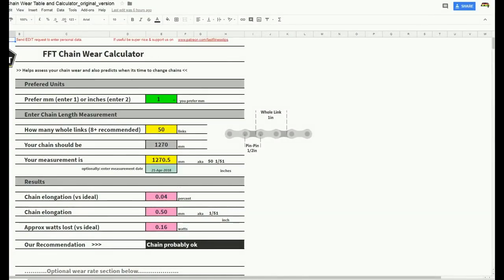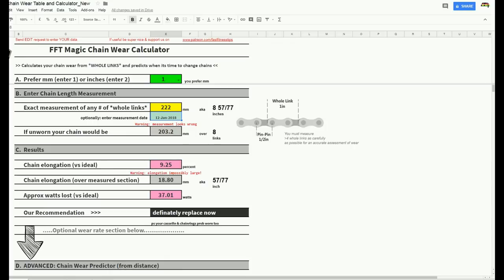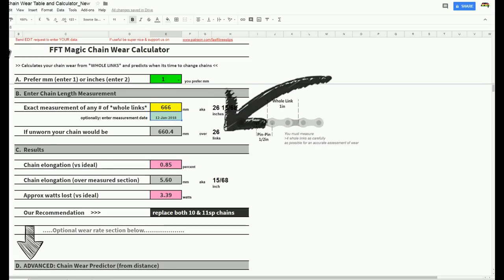Check us out on Patreon. Before you go guys, something just occurred to me — everything was working fine in the chain wear calculator as advertised, but I thought I could improve on it right now by doing something super clever. I can work out the number of links you're measuring over without you even having to tell me. All you need to do is take an exact measurement over whole links — choose four or more. You do not need in version two to tell me how many whole links you're measuring over; it will work it out for you. For example, if I measured 666 over X number of whole links, it will tell you that was 26 links, it should have been 660, and your chain is 0.85% worn. The calculator magically works out the nearest whole link and does all its calculations from that. So I'm renaming this to the Fast Fitness Tips Magic Chain Wear Calculator. It is worth sticking to these videos to the end — take care guys, until next time.